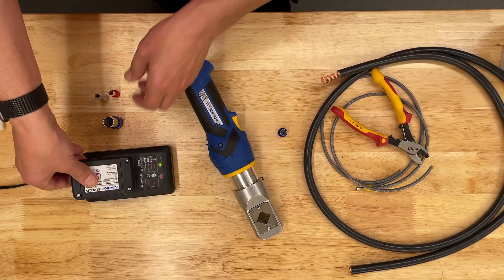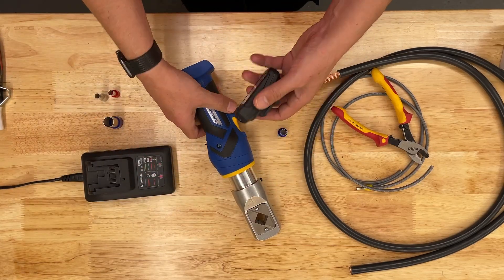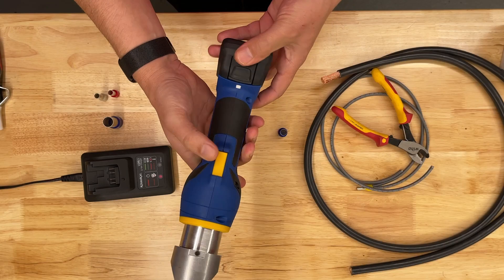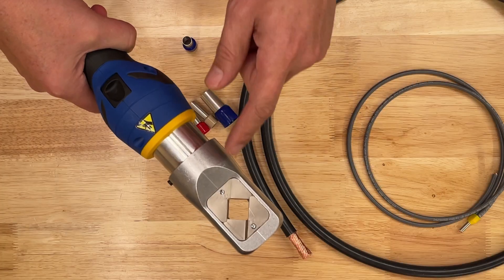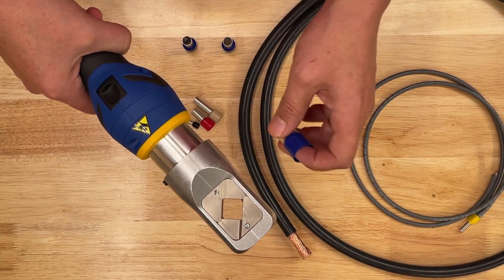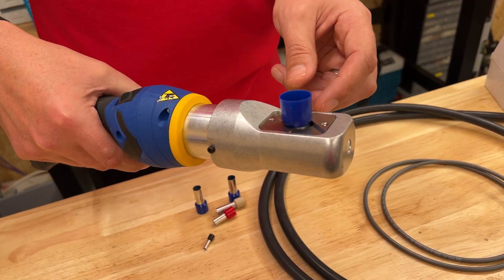It's a battery powered hydraulic crimper powered off a 10.8 volt lithium iron battery. The charger comes in the box — click it into place and we're ready to go. It comes with an LED torch, which you'd expect with all power tools these days. The tool comes with this innovative square profile crimping head that takes up to a maximum of 120mm squared ferrules, and it just drops into place.